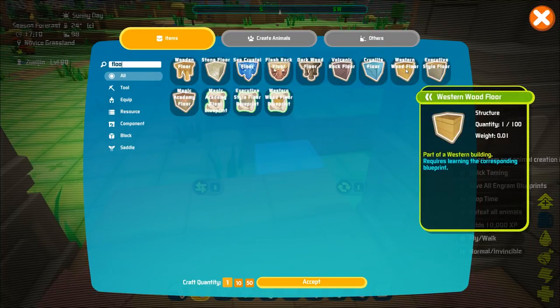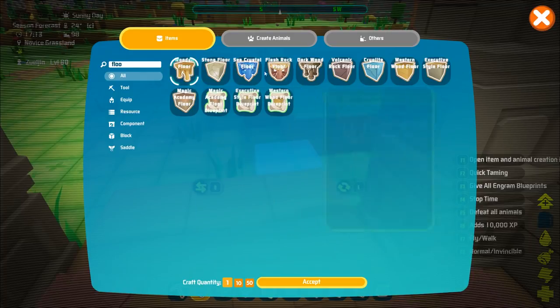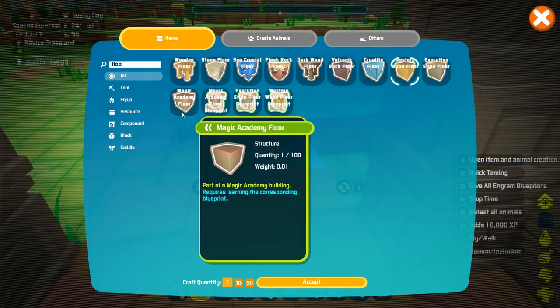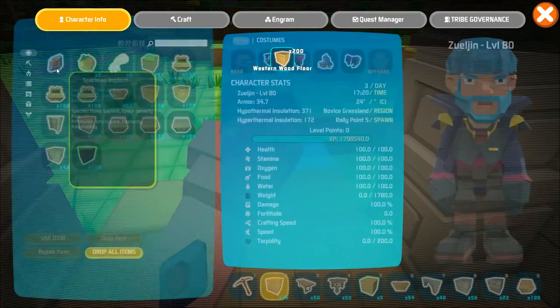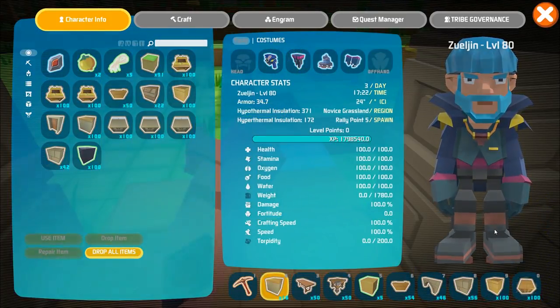We've got wooden floors and we've got the western wooden floors. Honestly, I think the wooden floors is going to look weird because they have like the table or whatever, so I think it's going to have to be western. We could do magic academy — no, not magic academy. Let's just do western. That looks good. So western it is. We'll take western. We can always paint this a different color if we really want to. So we put western on top. Actually, let's make it the straight look.